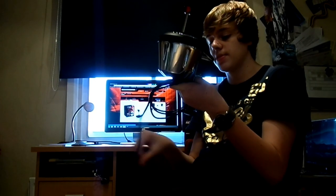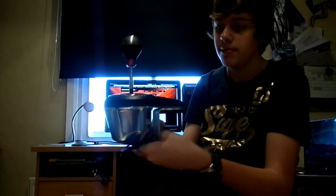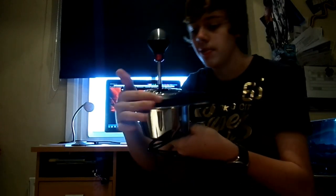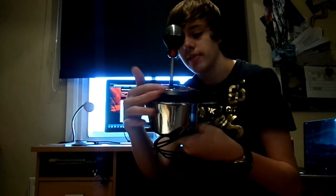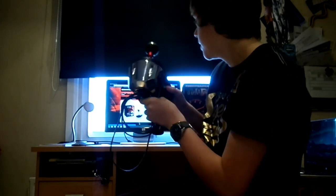In terms of construction, it's 90% metal — you can see this is all aluminium around here. The clamp itself is aluminium, the shifter top is aluminium, and all the inside components are aluminium. The only visible plastic from the outside is a bit around the base here and a bit on the clamp.